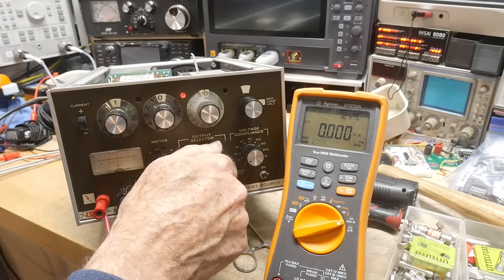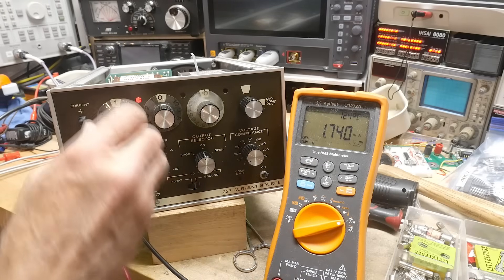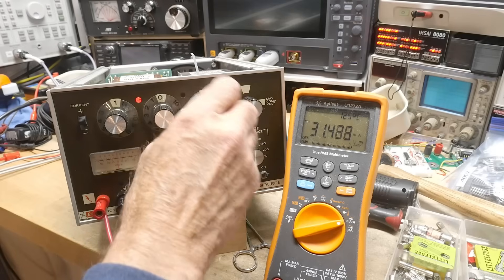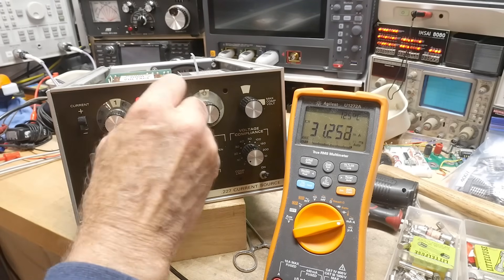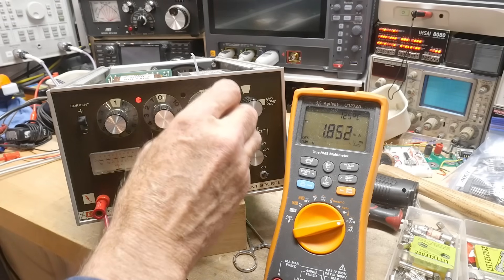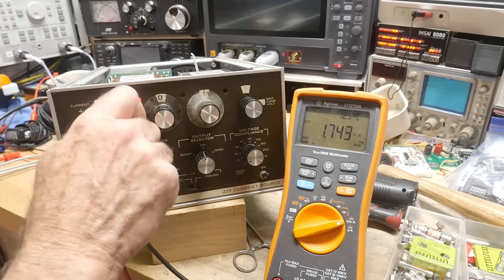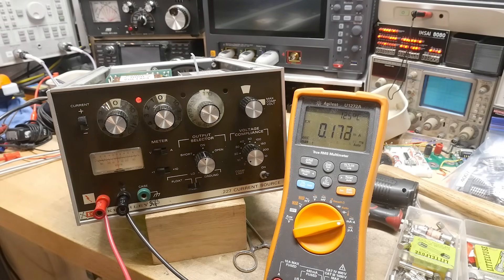Let me go to open and back to on — reading 1.7 milliamps. I think I need to clean the knobs but I think it's working. Then 31 milliamps — that's not right. Oh, there we go, it's this mode. The potentiometer is probably bad. Going 1.7, 2.7, 3.7 — yeah, I think all the knobs need to be cleaned and all the switches need to be cleaned.